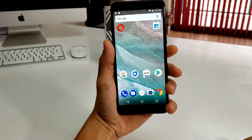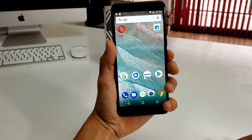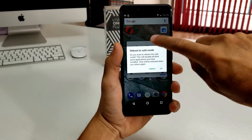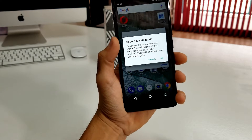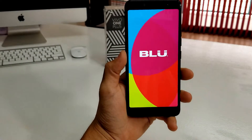It's really easy. All you have to do is press the power button, and when the power off menu appears, tap and hold power off. It's going to give you this option right here which says 'reboot to safe mode,' and then all you have to do is hit OK and the phone is going to restart right into safe mode.